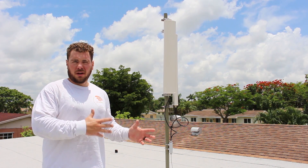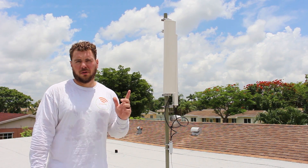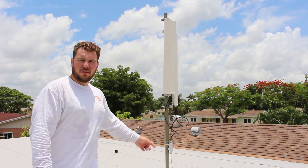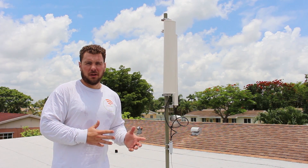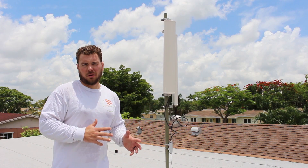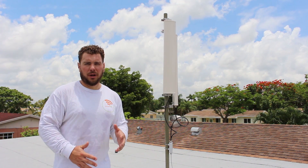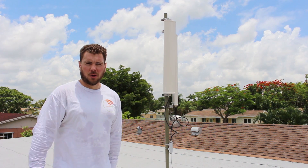Alright guys, we got everything done outside. Now let's head inside and configure the access point so it can transmit internet from my router through these antennas. The last thing I'd do for my particular setup is throw some sandbags or bricks to secure the tripod. If you're setting this up on a tripod, you definitely want to add some weight so that wind during a storm doesn't topple it over.